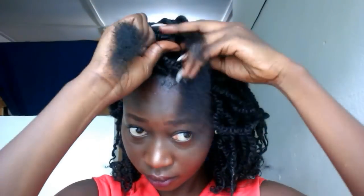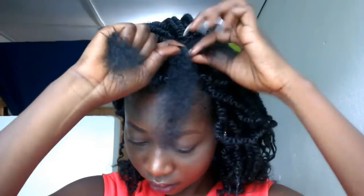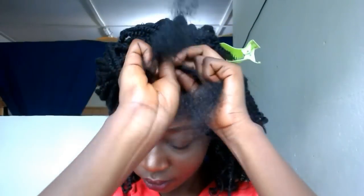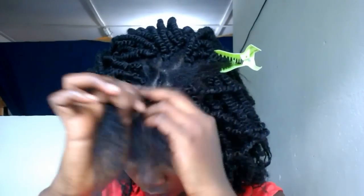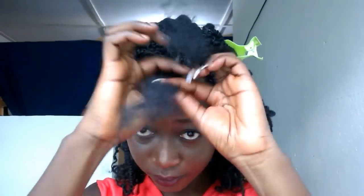I must admit that this hair is so, so soft and it can be slippery sometimes, because I'm on the relaxed side so braiding it wasn't that easy. But once you get a hint of it, you're good to go — that's all I can say.